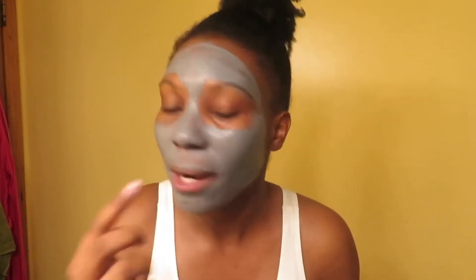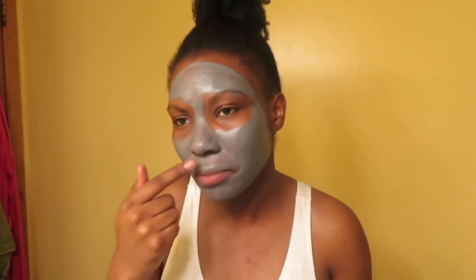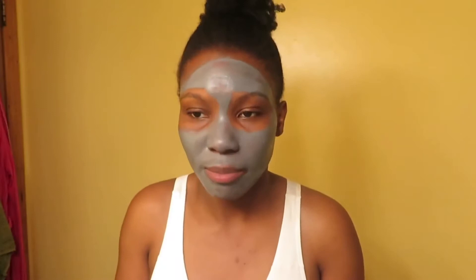Oh, I got some on my lip — it says to avoid your lips. Not a stupid question though — if you ever need to do a lip exfoliant, like a lip treatment, you could probably use something like that.